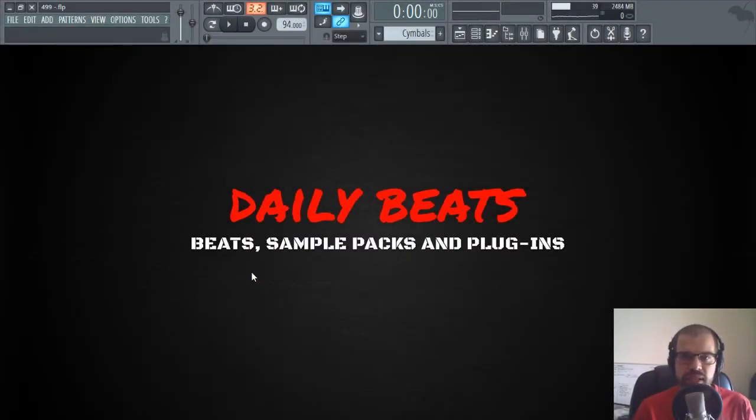Hi, my name is Tiago Duarte from Daily Beats. In today's video we are going to talk about how to make your drums sound better with parallel processing. I've been working on this track today to upload it to my YouTube. I'm making a beat and I added this technique with parallel processing to make the drums sound better and bigger, and I'm going to show you how I made it.